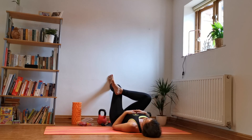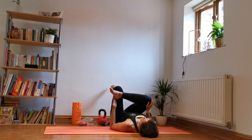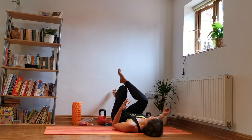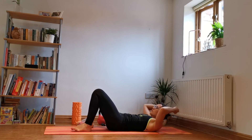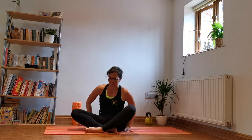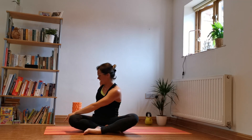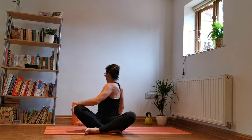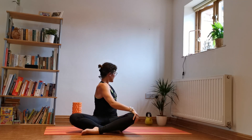Swapping to the other side, keeping hips nice and level, bringing the knee in. One more deep breath there. Slowly releasing, coming up. Just a couple of twists here — inhale, raise the arms up, then take your right hand behind you, left one across, inhale, lift and twist. Then back the other way — in, lift up and twist.